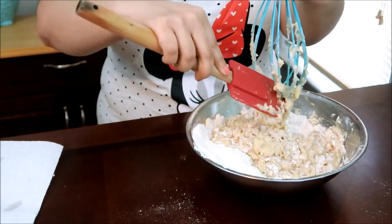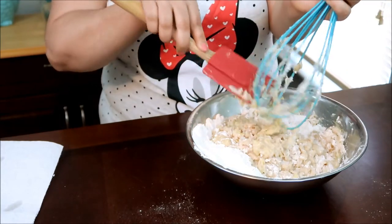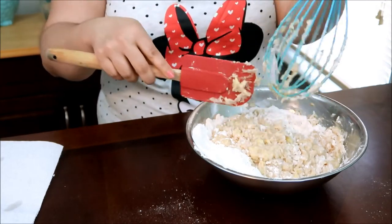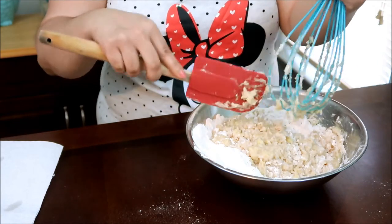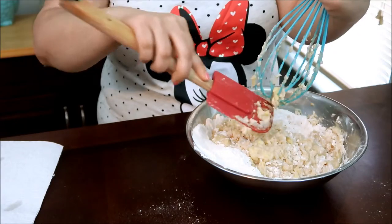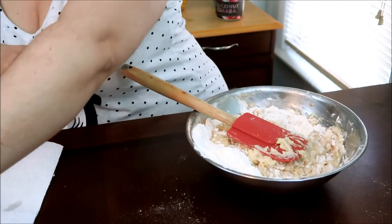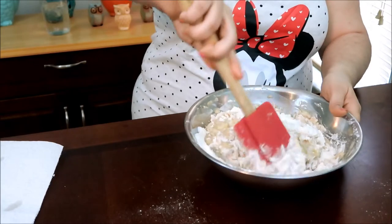My mixer is not new whatsoever — it's a hand-me-down from my mom. She used to make a lot of cakes when I was a child, and I pretty much got the baking thing going on from her. But I like to try new recipes, so sometimes it's just best to use the old-school method and just use your hands.